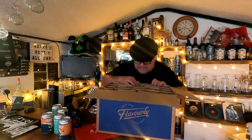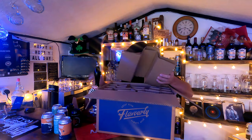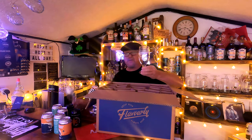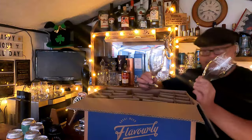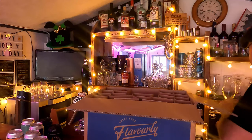Here are the glasses — don't break them! Two lovely Flavorly glasses. I've now got four of these in total. They're perfect for drinking these ales — it's not like a session lager, it's a nice comfortable sunny afternoon drink. They need washing first and then I'll put them up on the shelf.